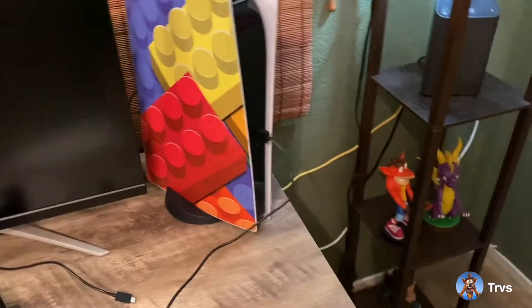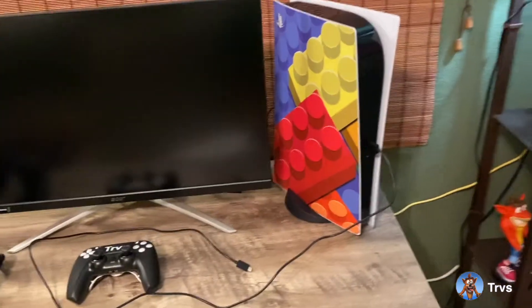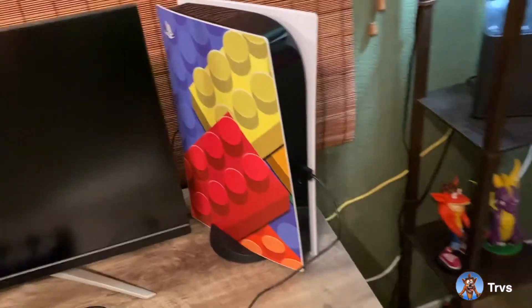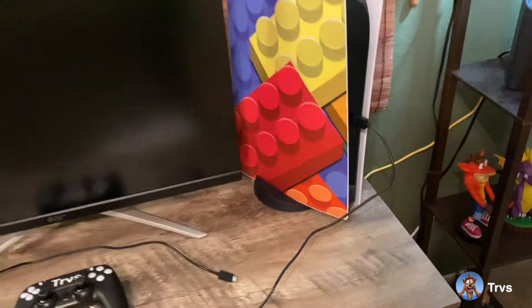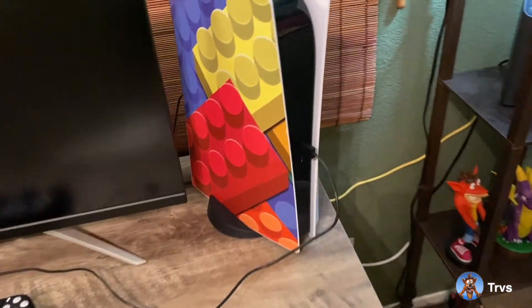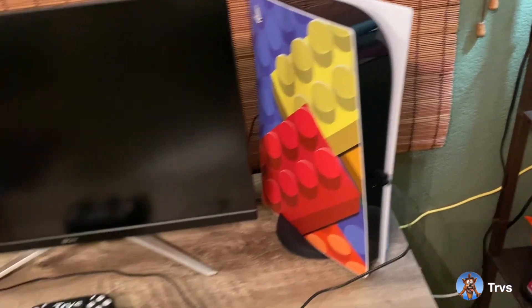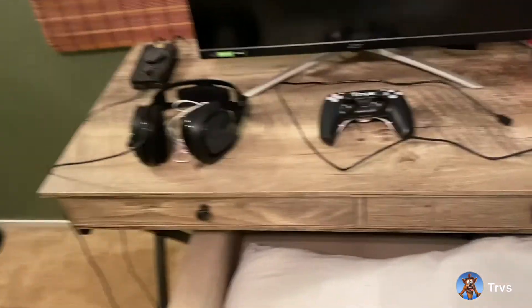This little PS5 Lego brick skin is from DecalGirl.com. I think they have the best skins for electronics on the market. If you want a skin for really any electronics — laptops, gaming consoles, iPads, phones, Nintendo Switch — I'd go to this website. I'll have the link in the description below. Their prices are really competitive, they offer bundles sometimes, and most prices are pretty cheap, so I really do recommend it.